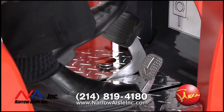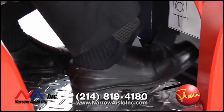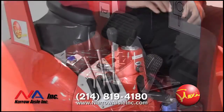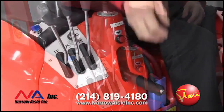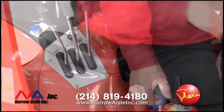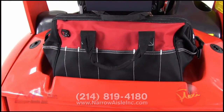Foot pedals for brakes and acceleration conform to all safety standards and are placed at the proper width to accommodate heavy work boots. The Flexi can be slowed or stopped by using either the brake pedal or the plugging function that is built into the directional lever. A conveniently located parking brake lever mechanically activates both rear wheel brakes when applied.